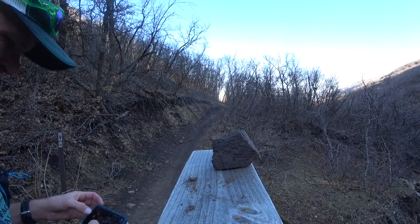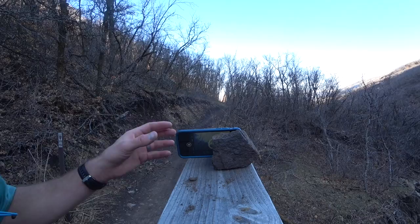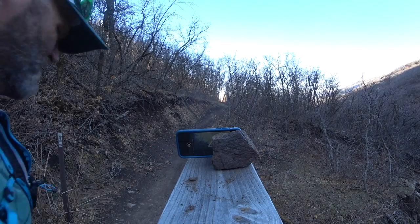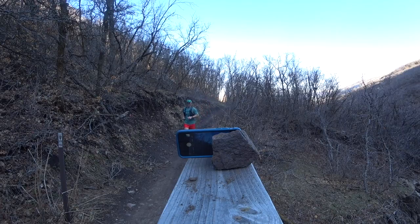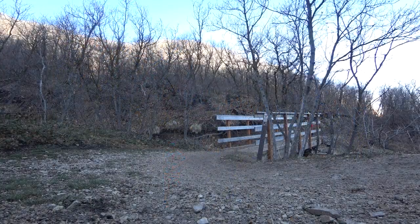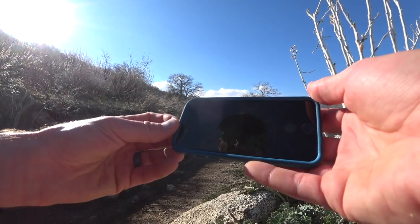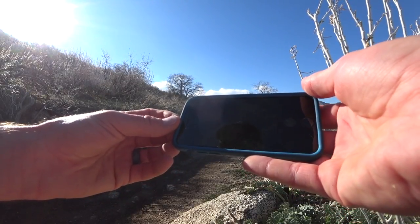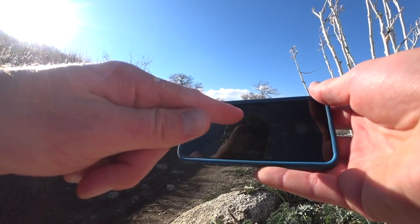Perfect. Step number three: count. Almost all cell phones have a self-timer built into the camera app. Simply press the timer and choose the duration you want — 10 seconds.